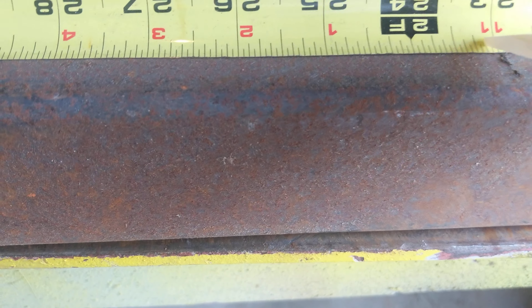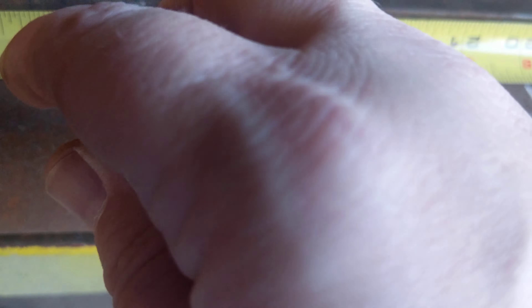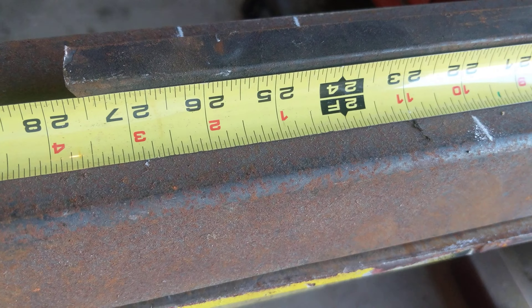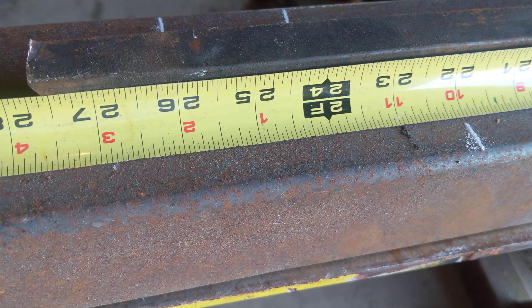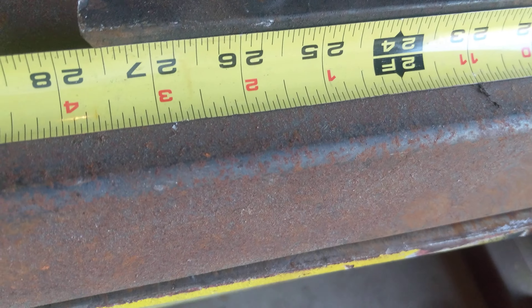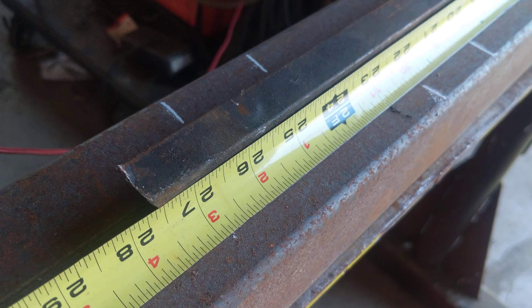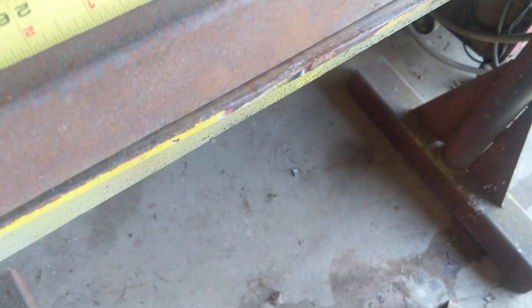And now we're to the end. We have one, two, three, four — five and a half. Technically, you don't have to do anything there. If that were to exceed the six inch space, then you might want to see if you should put something there — maybe another two inch weld, even though it's going to look a little funny. But there's nothing in the 2.4 that I've ever found, unless it's in the newest version, that's going to tell us we have to do that as long as we're underneath our space.